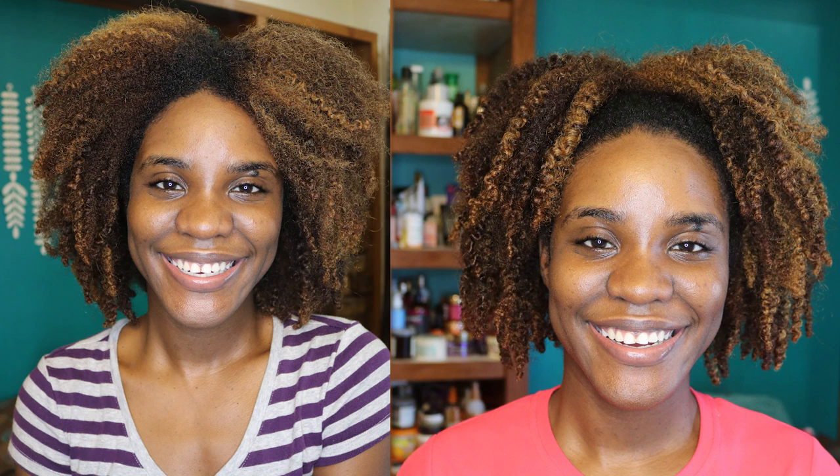I think the biggest reason this twist out lasted a lot longer than last week, and the gap between gel and no-gel wasn't as big, is my technique. The last time I just spread the cream, did a little comb through, and twisted with larger sections. This time I did slightly smaller sections, raked the cream through, wet my hair to ensure it had enough moisture — essentially starting my twist out like a wash and go — and used a Denman brush to really define and detangle. My hair was curly even before I put any twist in.